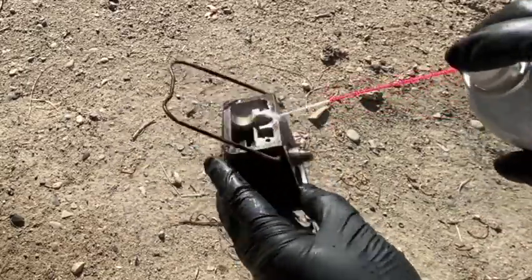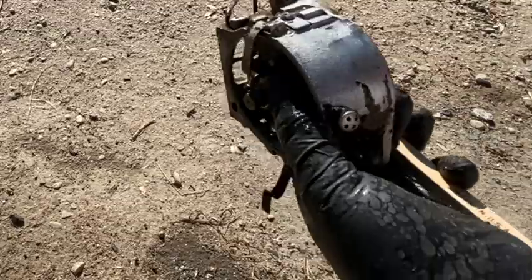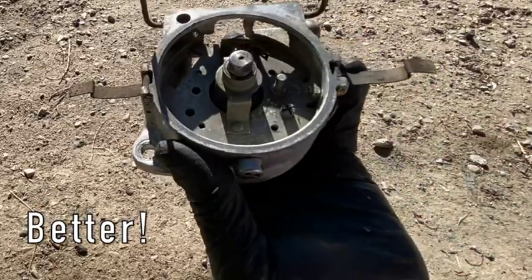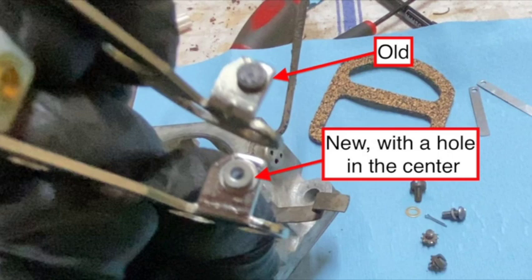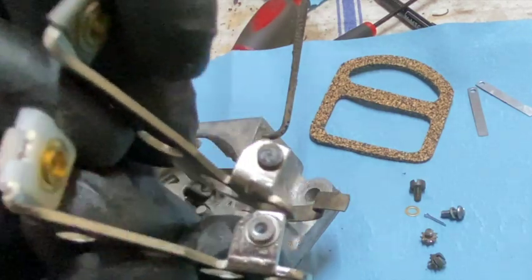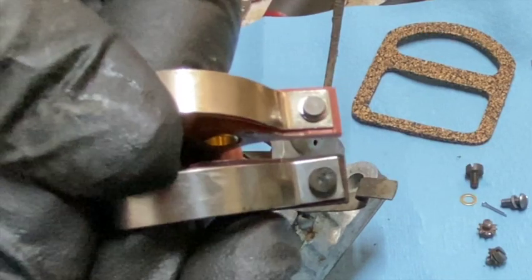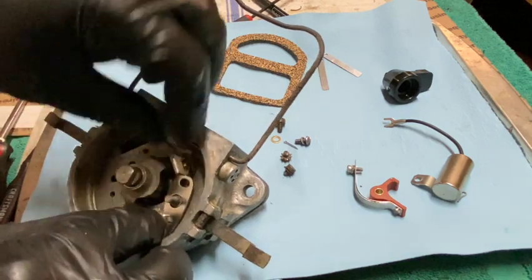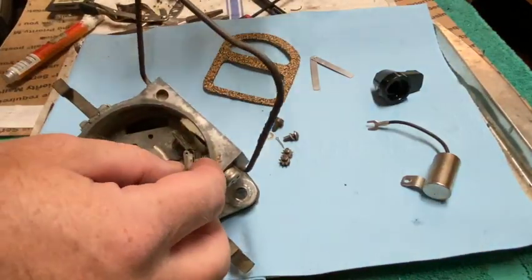Let me go clean this real good. Let me show you the old points for comparison — different style, I guess.